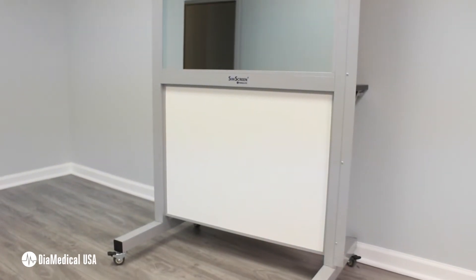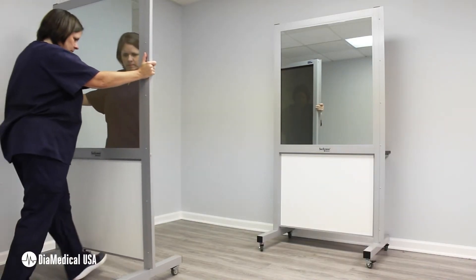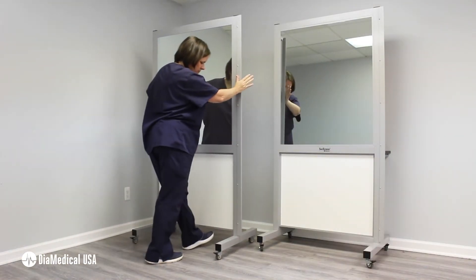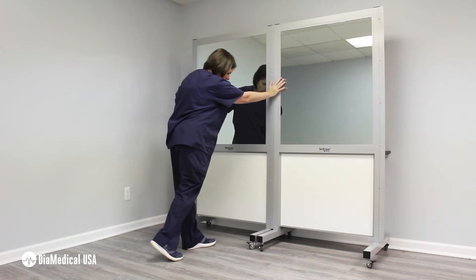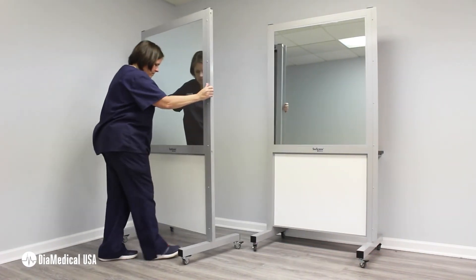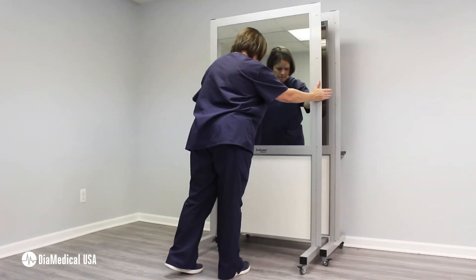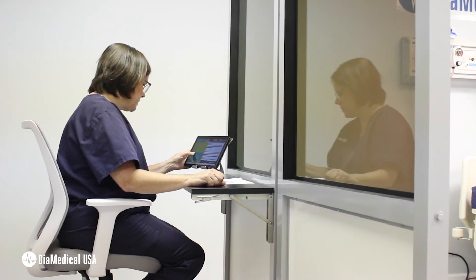It is reflective on one side and clear on the other, giving the appearance of a mirror to the students. All SimScreen panels are mobile so that they can be moved into place as needed to create temporary observation windows for instructors. Multiple SimScreens can even be combined to create control rooms and simulation spaces without the need for costly renovations.